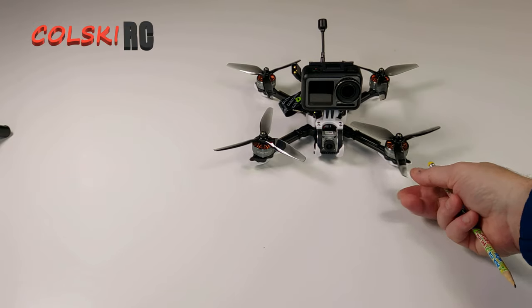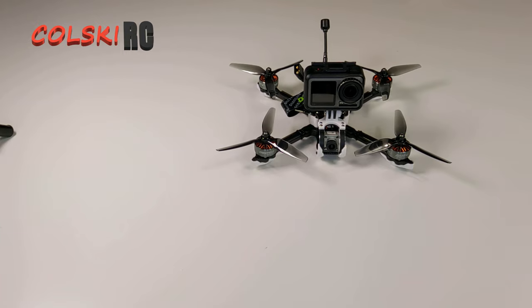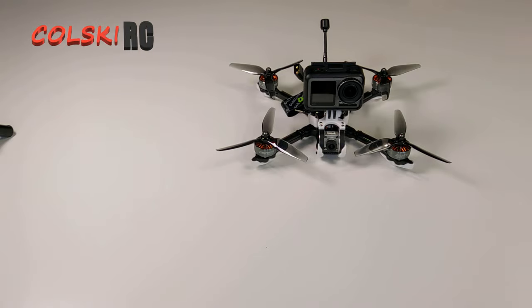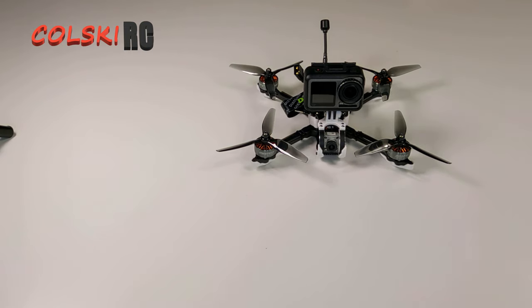I bought the 4S version because I've got more 4S batteries than 6S — that's the reason I went down this route. It came in at about £260-270, so it wasn't the cheapest thing in the world. Without a battery, this thing weighs 381 grams — and that's obviously without the Osmo Action. I've got the Osmo Action on the front because it's got a simple mount that fits the GoPro 8 as well, but I've started using the Osmo Action more.